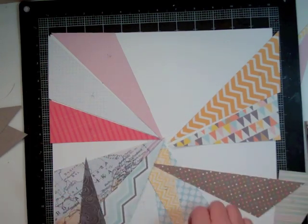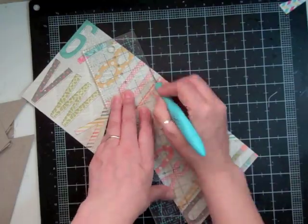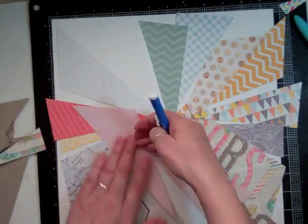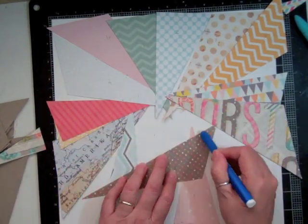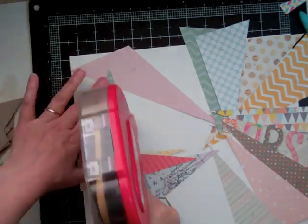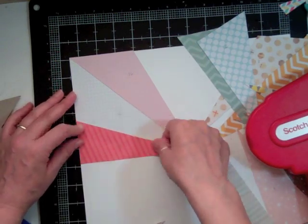Now I have it all cut out and I'm going to take an eraser and erase all the lines. The sunburst is not going to go back together quite as well as I thought — I should have cut on the inside of the line instead of on the line, because the sunburst ends up being bigger. But that takes it in a totally different direction, which I end up liking. Then I end up cutting it down and I'm able to mat it on another background because it's not 12 by 12 anymore. I'm going to erase all the lines and then use my ATG to glue everything down, and I'm not going to erase the numbers until everything is down because there's no way I'm going to remember all those numbers.